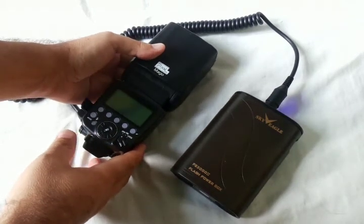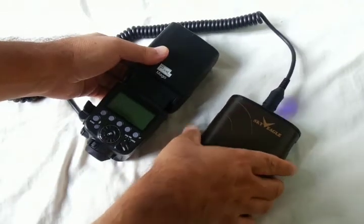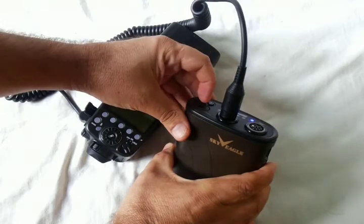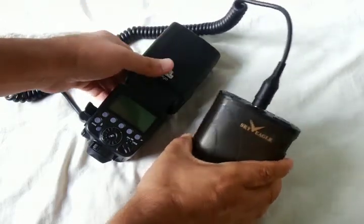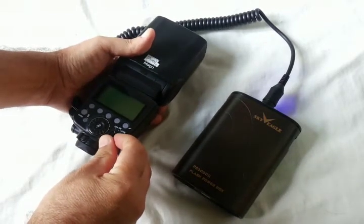I will try to show you how many seconds it will take to fire the flash 15 times continuously. Let's start the testing by turning on both units — turn on the power box, then turn on the flash.